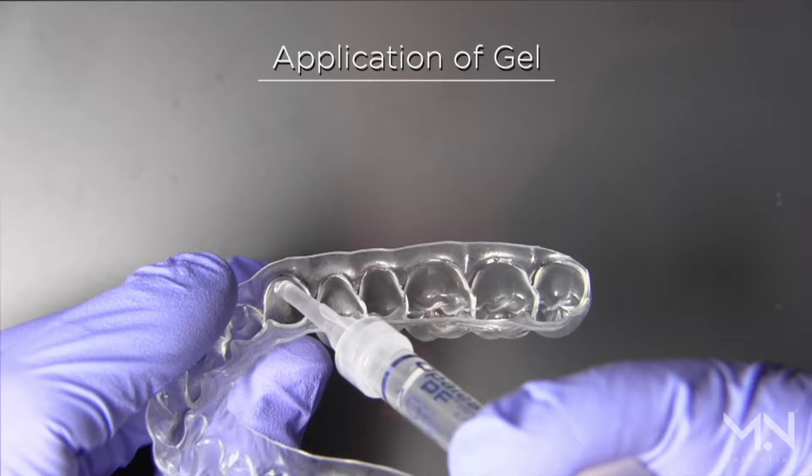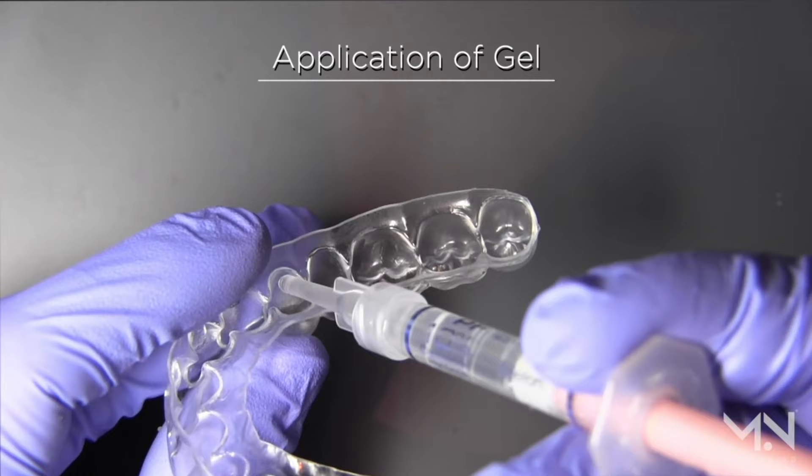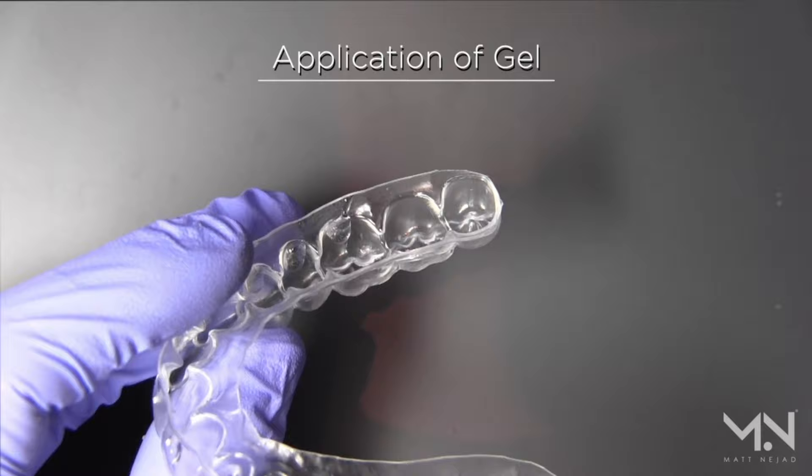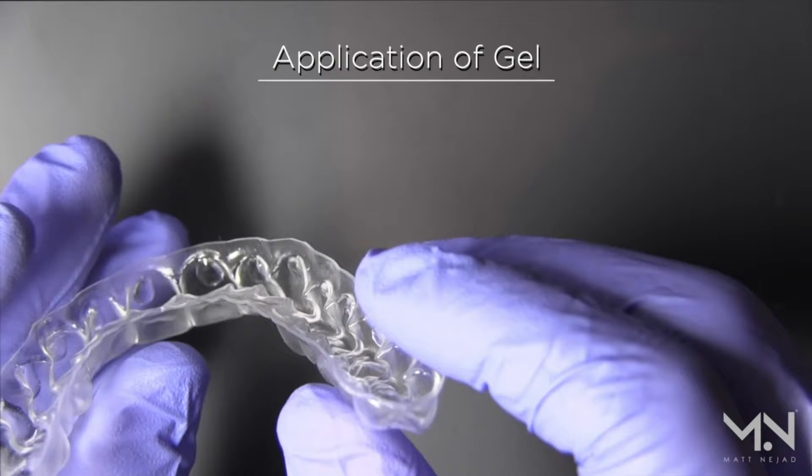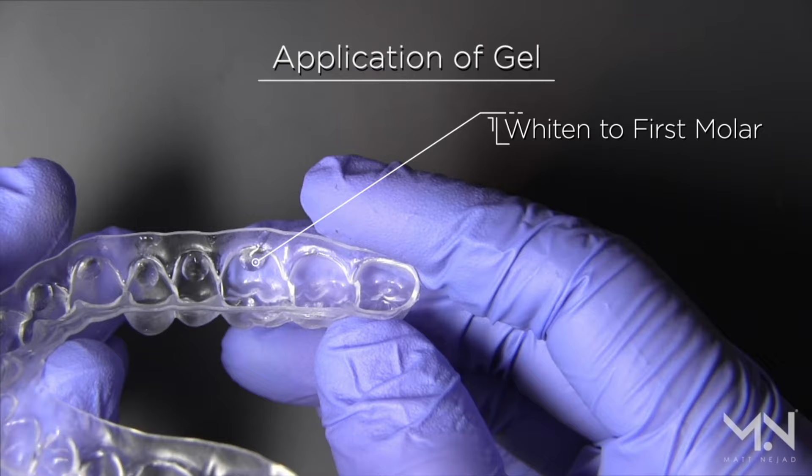We're not trying to whiten the back surface — we're going from the front through, and that's how we get good results with the least amount of sensitivity. If you put it all over you're going to have a lot more gel wasted and a lot more sensitivity. If your tray had a big pocket reservoir you would have to use more gel, but studies show it makes no difference and you just waste more gel.